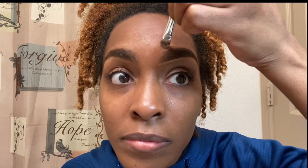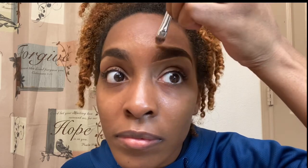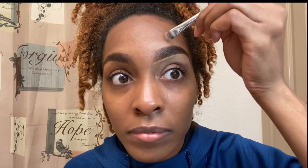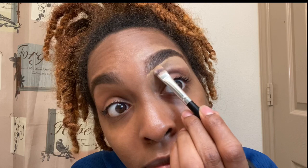Once I've gone in with the concealer under the bottom of my eyebrow, I go in a little bit towards the front top of my brow and then I just drag it, because I don't like too much concealer towards the end top part of my brow because it gets a little cakey — and that's not what we're doing today.